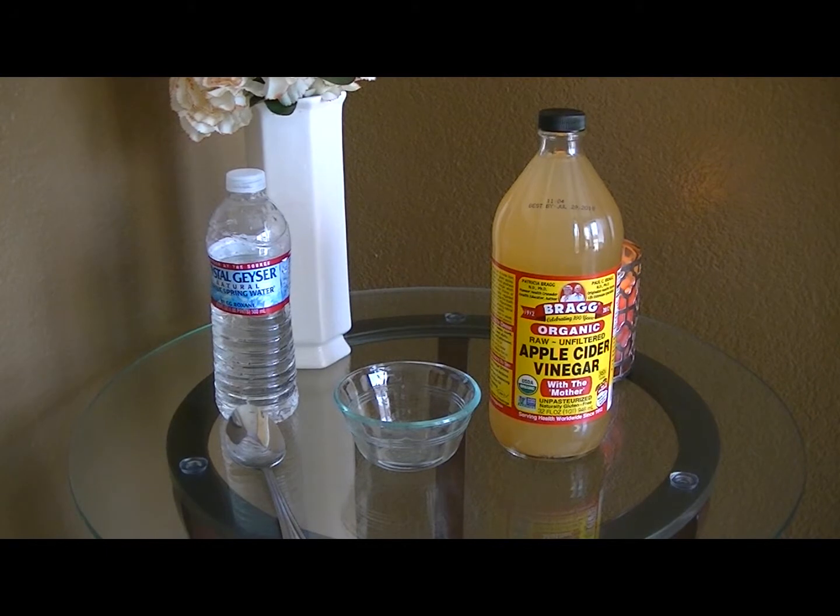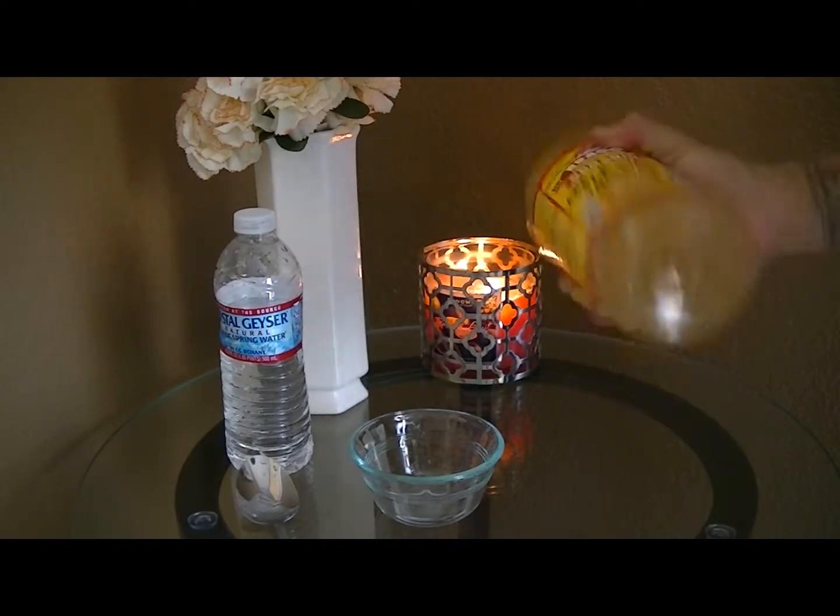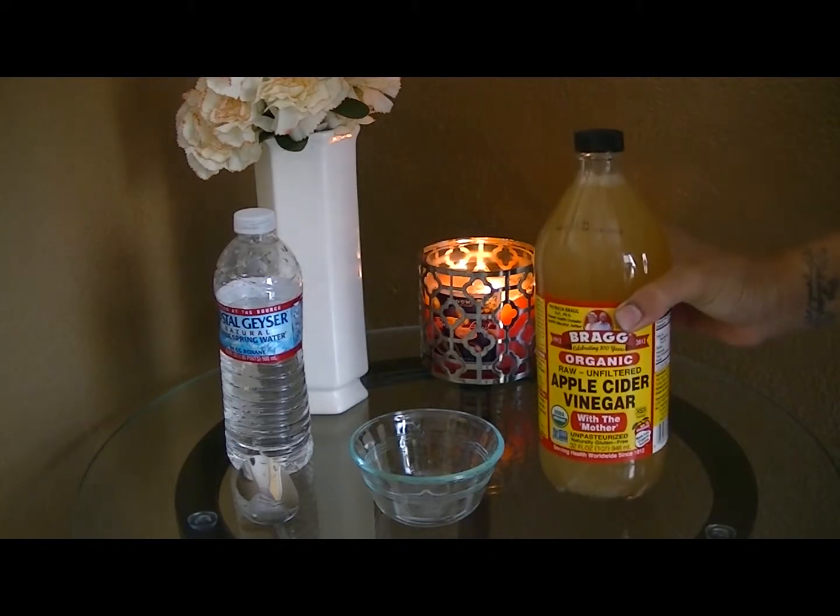Here are the things you will need to make your ACV face wash. You will need a spoon, a bottle of water, a little bowl, and of course your apple cider vinegar. Make sure you shake your bottle so the mother can be nice and mixed in there.